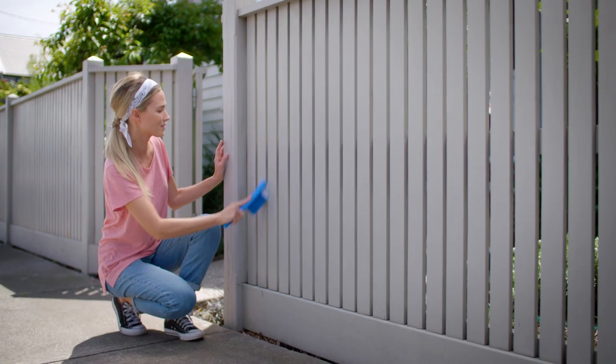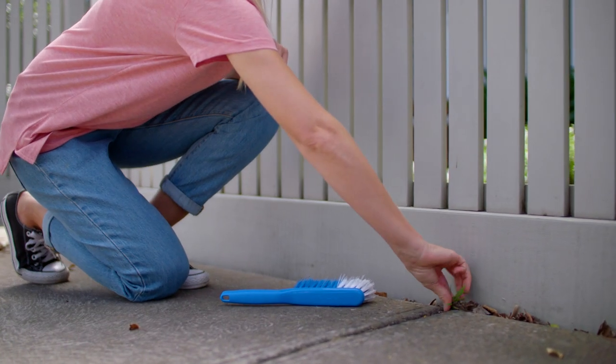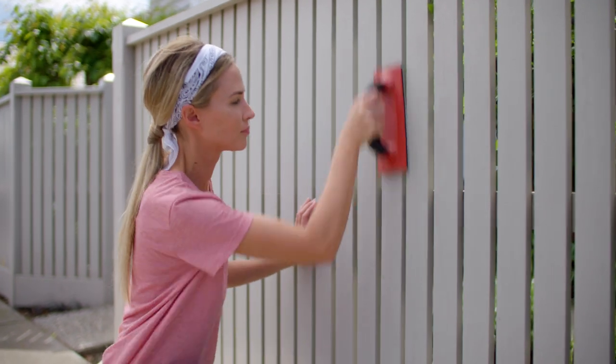Before you start painting, prepare your fence by removing any bark or plants that are too close to it and brush away any dirt. Then you can lay down your drop sheet. Now it's time to sand your picket fence in final preparation for painting.